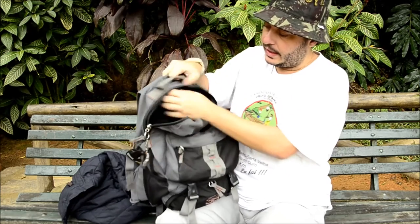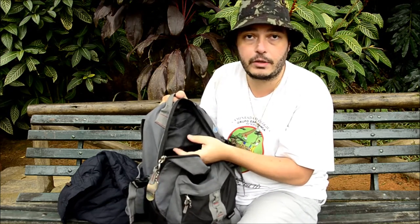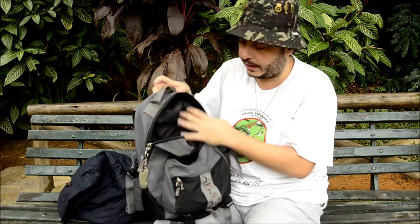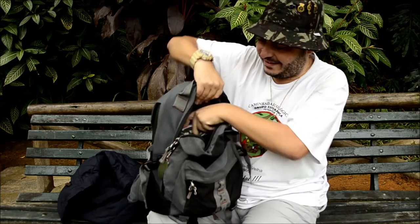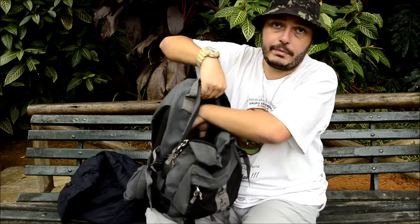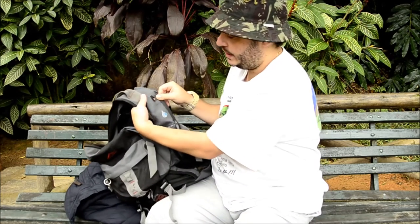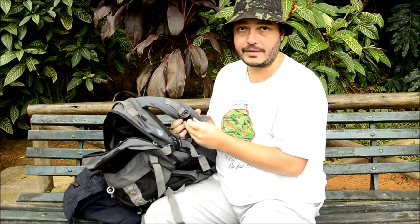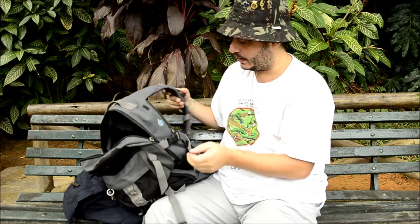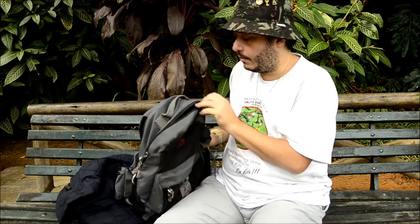Ela tem um bolsinho interno para carregar dinheiro ou documentos que precisam ficar mais protegidos. Aqui dentro eu costumo carregar o guia do meu amigo Valdir também. Ela tem um compartimento para Camelbak — a saída do Camelbak fica na lateral direita, onde tem o desenho da água, e tem um prendedor do Camelbak na alça. O espaço interno é bem amplo para carregar muita coisa.